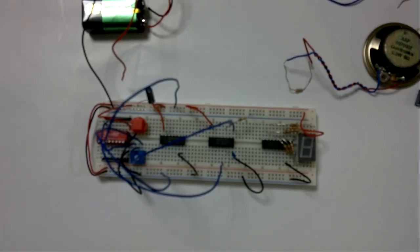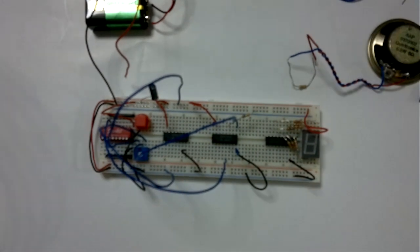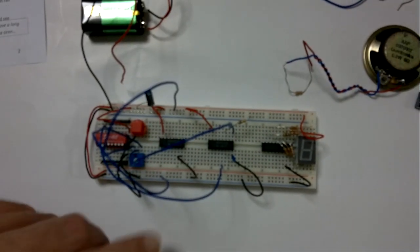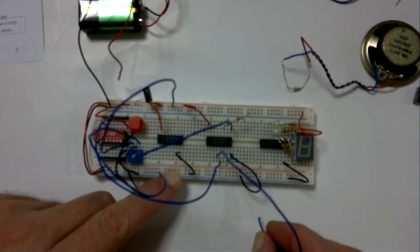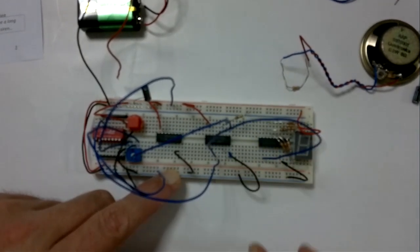We just now need to see the output. We can take the output of the oscillator, which is on pin 4, and we're just going to connect it to one of the LEDs on our display. Segment A is suggested, so we just go to A. Just like that.